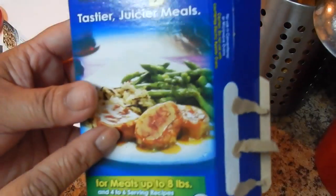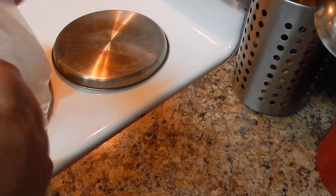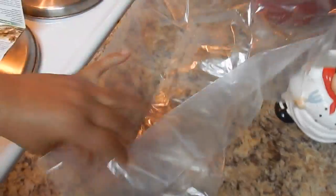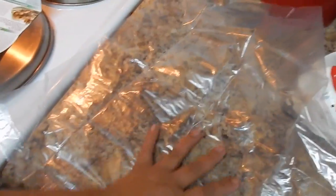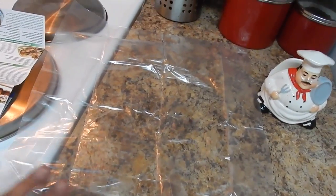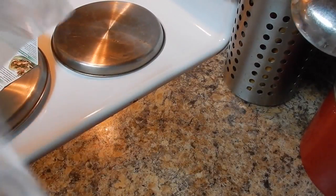We're going to try to make the recipe included with the bag. Let me open it so you can see how big the bag is. This is how big the bag is — we're going to put it on this side.